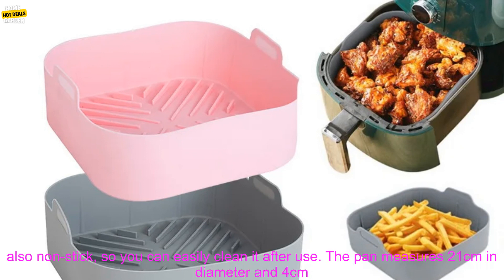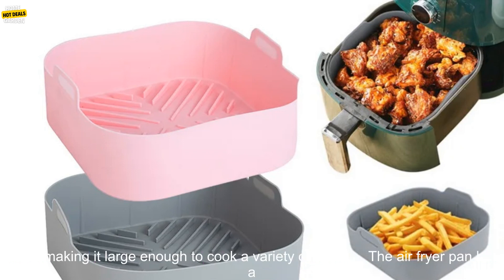This air fryer pan is made from food-grade silicone, making it safe to use in the oven, air fryer, or microwave. It is also non-stick, so you can easily clean it after use.